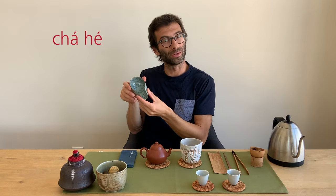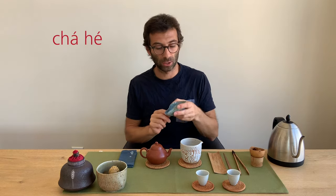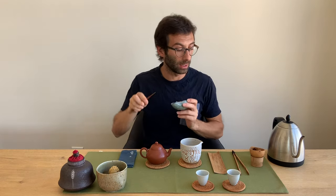There is another important tool I often use: the cha-he. This is also used to display the leaves, and after displaying it's quite convenient to use this to put the leaves into the teapot. Cha-he is two rising tones, and the word he means tea lotus — the flower. Maybe it resembles a petal of a lotus flower, though I'm not sure exactly why it's called that.